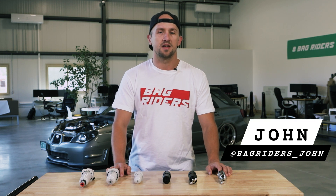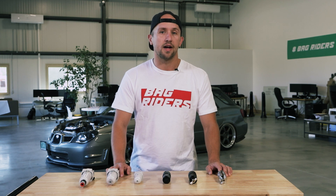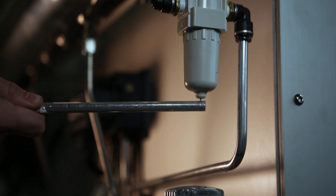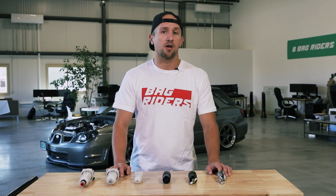My name is John at BagRiders, and today I'm here to talk to you about what is a water trap and why do you need one. As the name implies, a water trap is a device that intends to trap water as it travels through your air system.